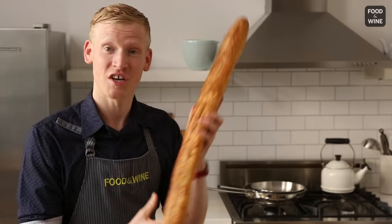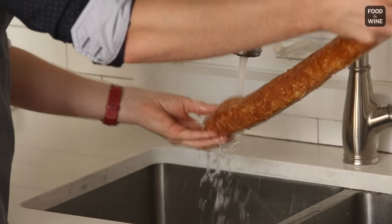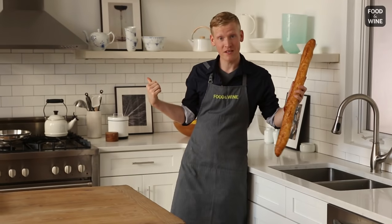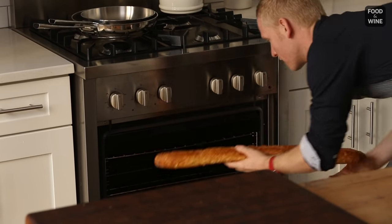But here's the trick. You're gonna go ahead and take your baguette and very easily, very lightly, coat the bread in just fresh, clean water. Just like that. And now we're gonna pop it in the oven. Mine's at about 450 degrees — super hot, nice and preheated.